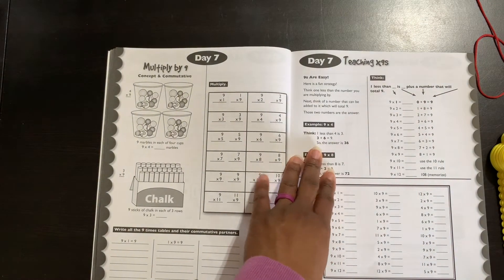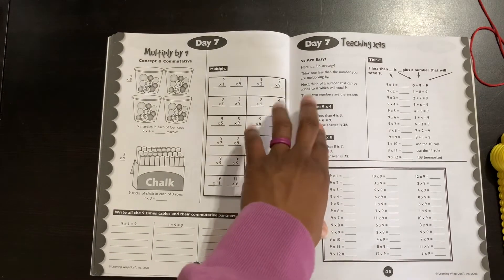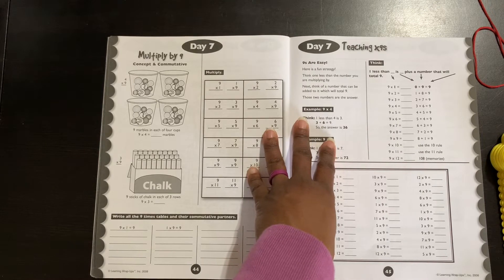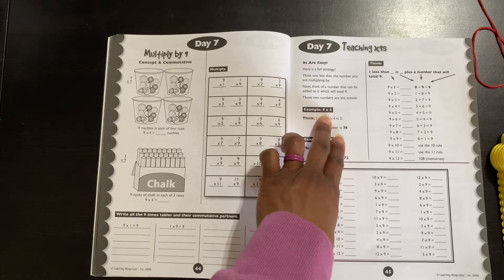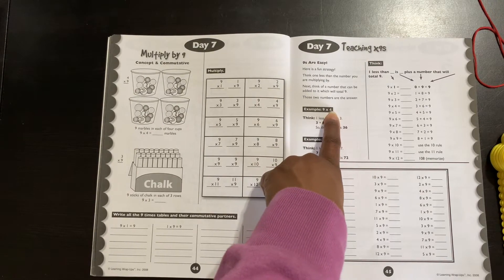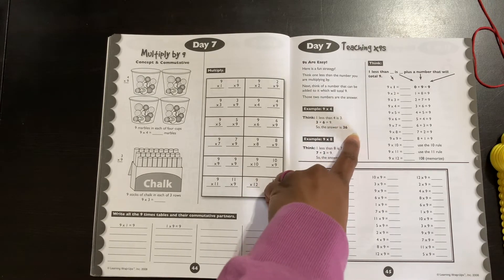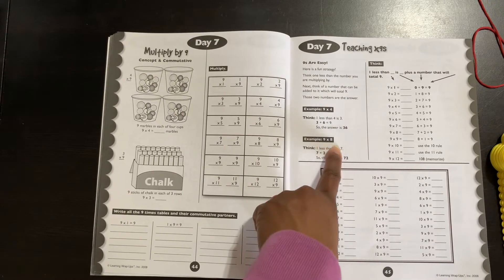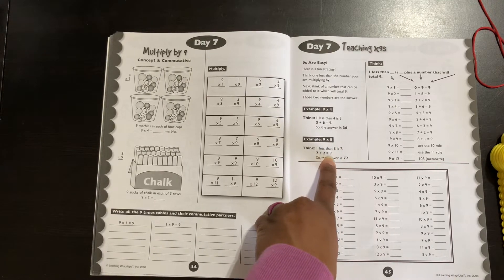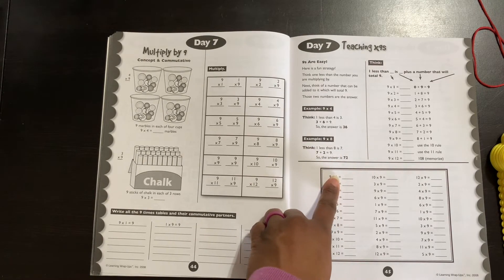Here is another thing that I thought was awesome — it says 'Nines are easy.' I did not learn how to do nines this way, but I thought this was really cool. It says: 'Here's a fun strategy — think one less than the number you are multiplying by. Next, think of a number that can be added to it which will total nine. Those numbers are the answer.' Example: nine times four — one less than four is three, and three plus six equals nine, so the answer is 36. Another example: nine times eight — one less than eight is seven, seven plus two equals nine, so the answer is 72.